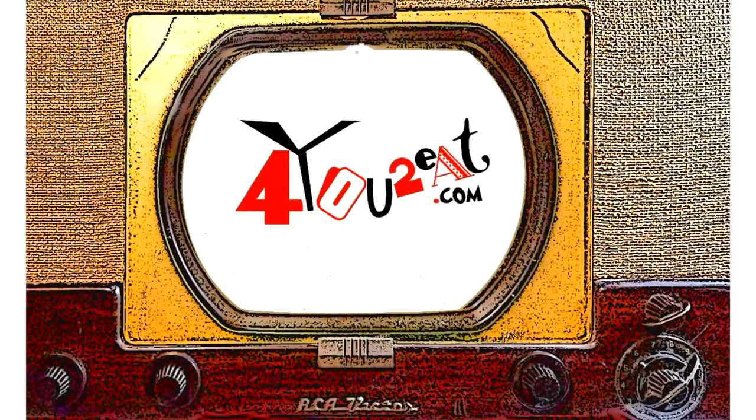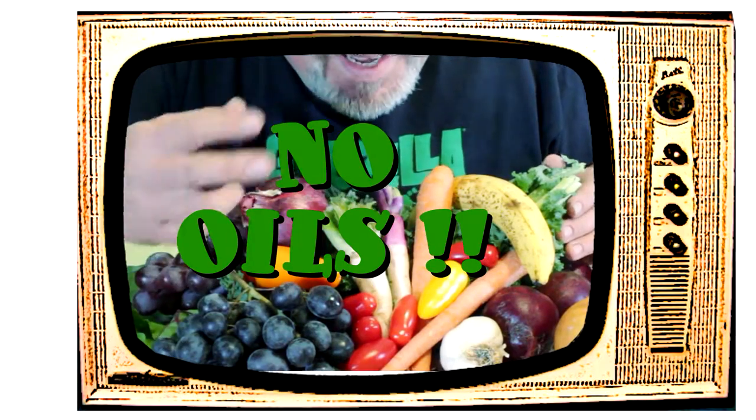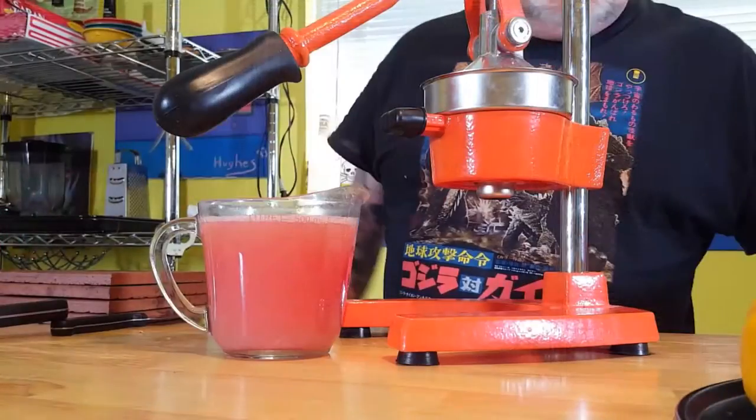Welcome everyone, my name is Eugene and this is my little bitty cooking show. I am all about whole foods plant-based cooking — and doctor's orders, no oils. I bet I've got something good for you, and if you want to adopt a healthier way of eating, come on in and check it out.